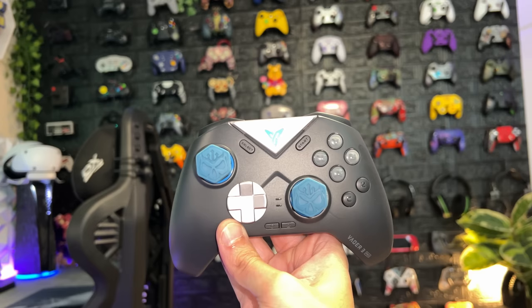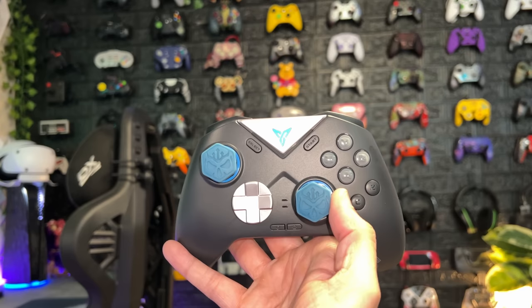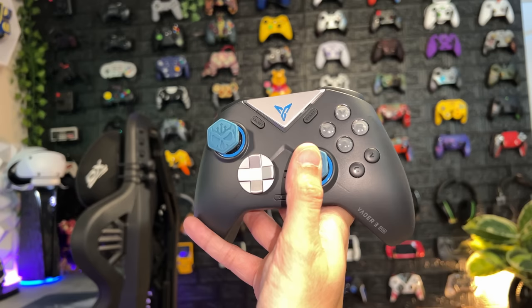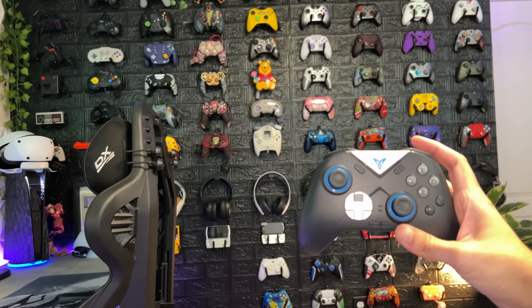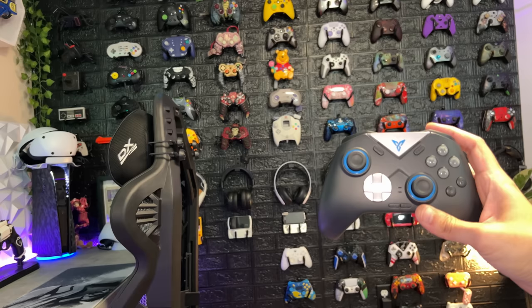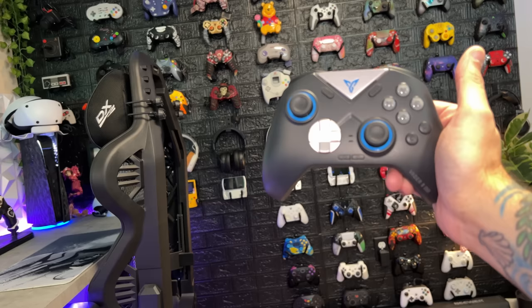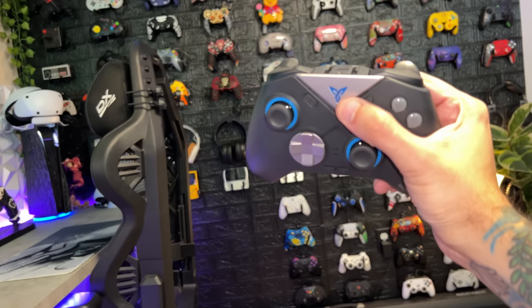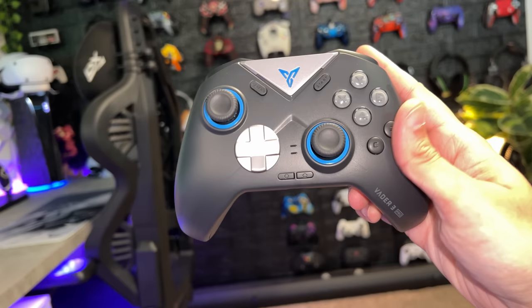As for cosmetics, can we take a second to appreciate how this looks with those Modern Warfare limited edition thumbstick caps? In its stock configuration, I have to say it looks pretty damn good — despite the plastics feeling and looking a bit cheap up close with a porous texture. I really like this two-tone design with dark slate gray or charcoal and a lighter silver up top, though that silver section looks cheaply painted. Overall, with those blue anti-friction rings, this looks like a really good controller. 8 out of 10.